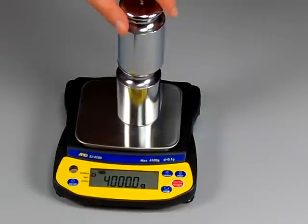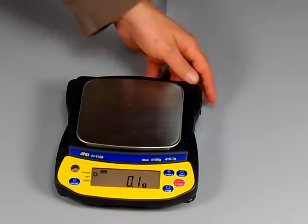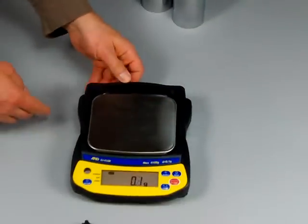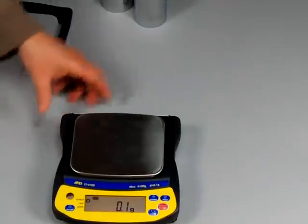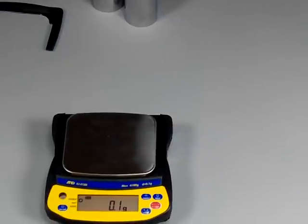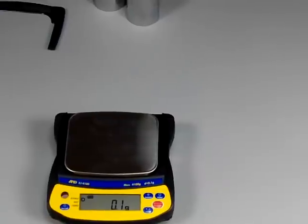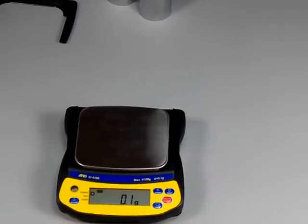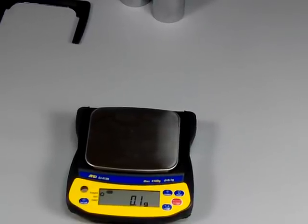A couple more features about this scale: you can remove this little rim on the back. It comes off and you can slide on a cover — there's an optional breeze break cover for these scales at $79. There's also a carrying case available. A density determination kit is available only for the balances that go to 0.01 grams, so that would be the EJ-120 to the EJ-610.